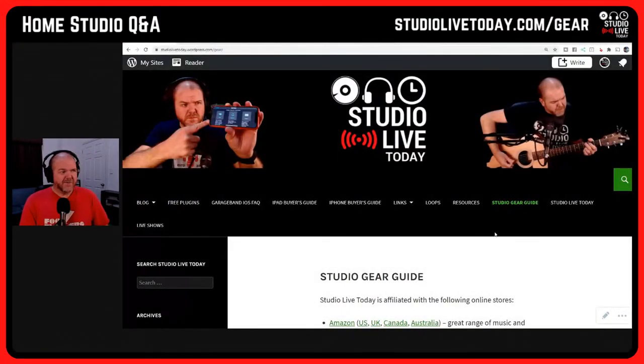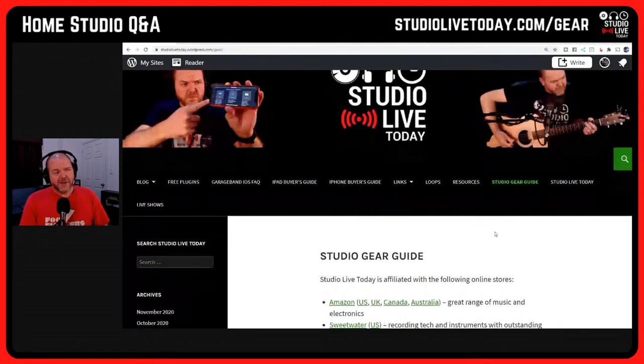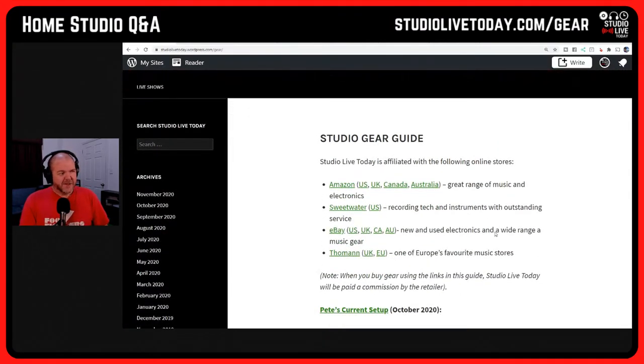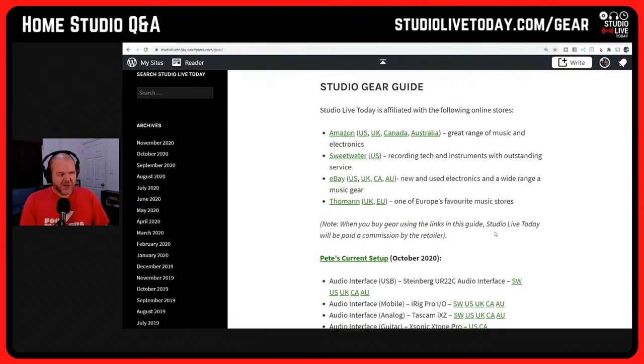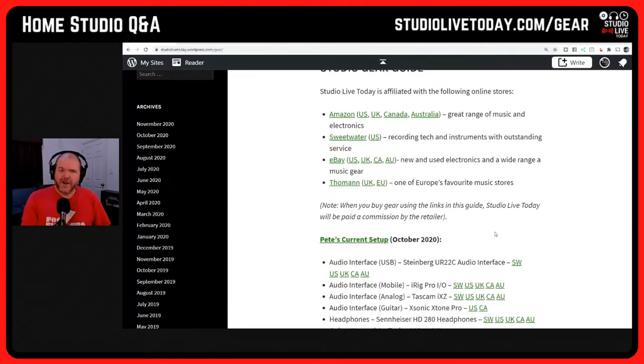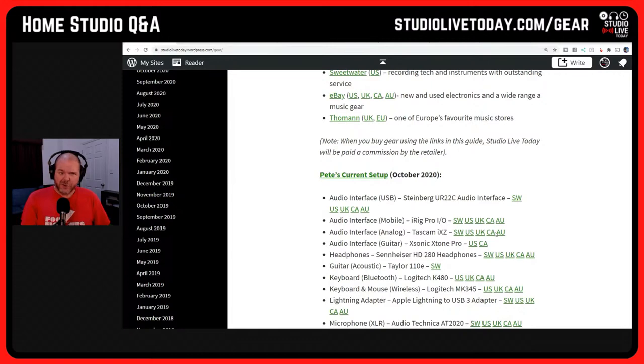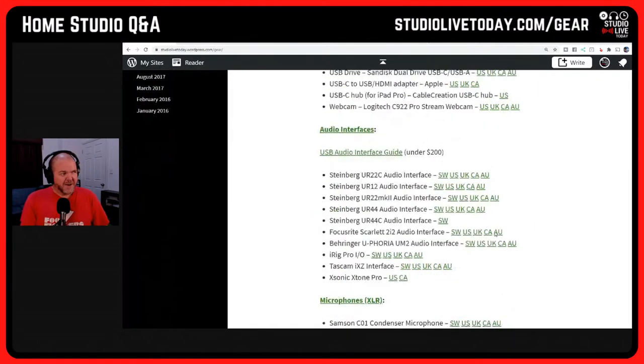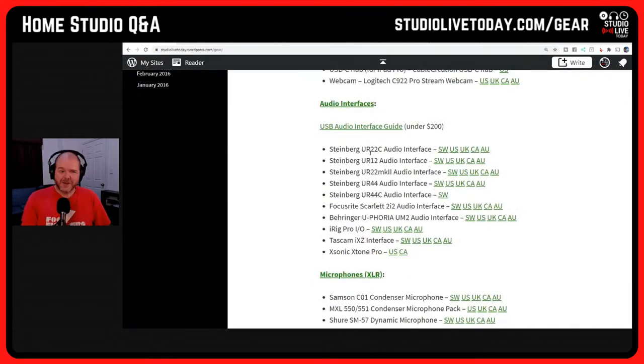If you're watching on the video, I've jumped over to the gear guide at studiolivetoday.com/gear — this is my home on the internet where I share everything that I use and have tested so that you don't have to. I do the hard work, I'm the guinea pig. If we scroll down to audio interfaces, you'll see a bunch of recommendations. Let's go through from budget up to epic what your options are for audio interfaces that can connect up your guitar.